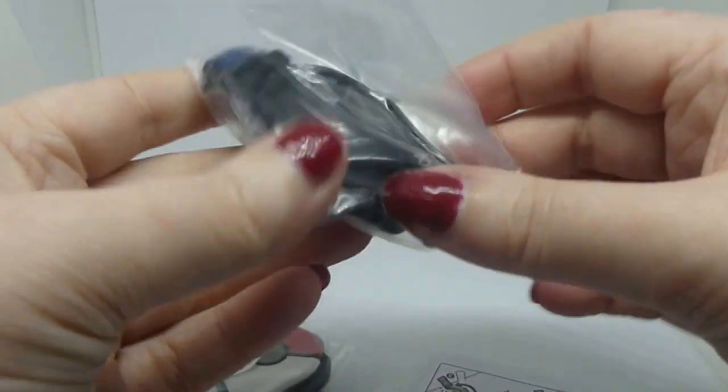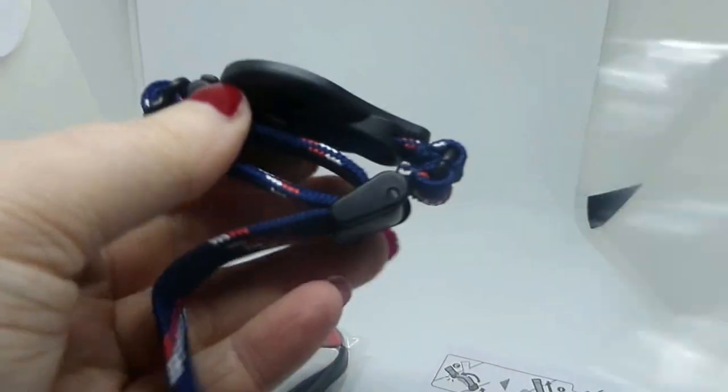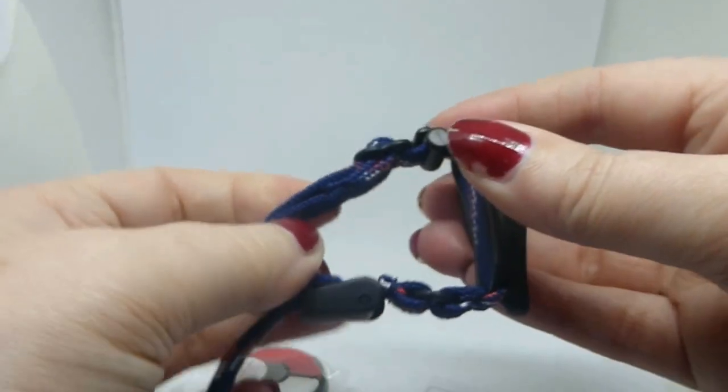I think I might be the only person left that I know that's still playing Pokemon Go, but I was so excited for this to come. Oh, that's not going to fit my wrist.